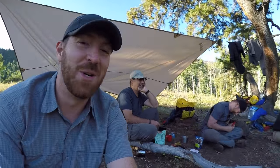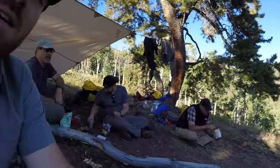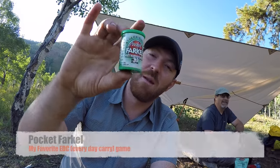Having a good time around the campfire last night of our backpacking trip — making dinner and just wanted to share. You've seen it probably in a couple of my EDC videos because I actually carry one on my person at all times, but I wanted to do a real fast review for you on pocket Farkle.